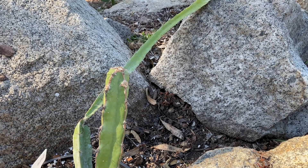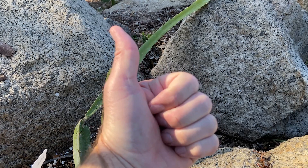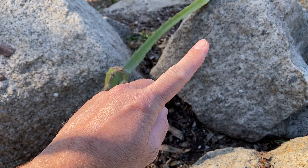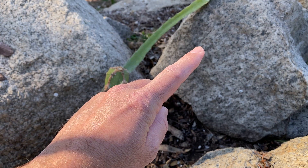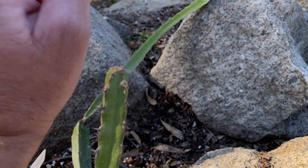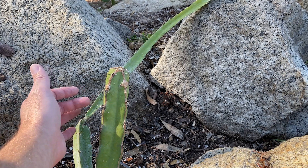Agave thorns are very, very sharp and are known to cause plant thorn synovitis or plant thorn arthritis — so lesson learned. I'm going to invest in a nice pair of really thick gloves. I still haven't found the ones I want yet but I'll let you know when I do. Please learn from my mistake — do not do this. I'm going to approach really sharp cacti, Hyalocereus, and similar plants in the future with a much more cautious approach. Lesson learned.